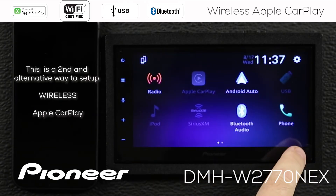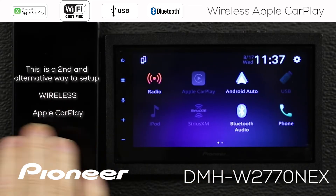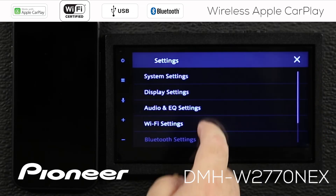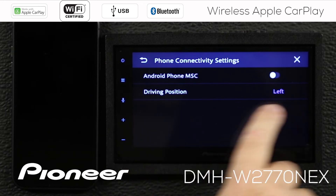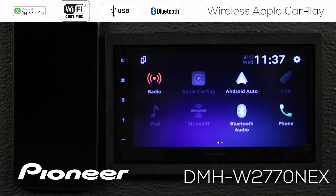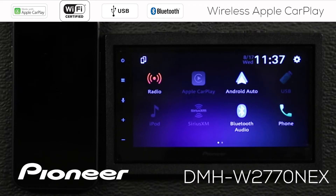I have reset the in-dash receiver and erased all references to this receiver from the phone, so it's like the two have never seen each other before. We're going to show you another way to set up wireless Apple CarPlay. I'll touch the gears and scroll down to phone connectivity settings to make sure the driving position is set correctly — left side is correct for me. Then we'll go back.